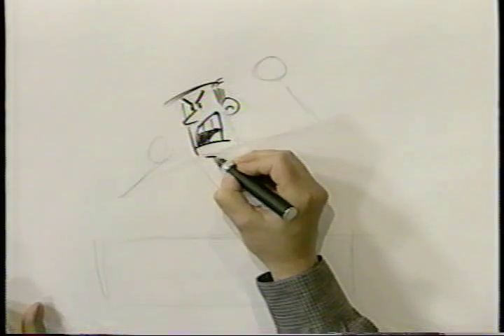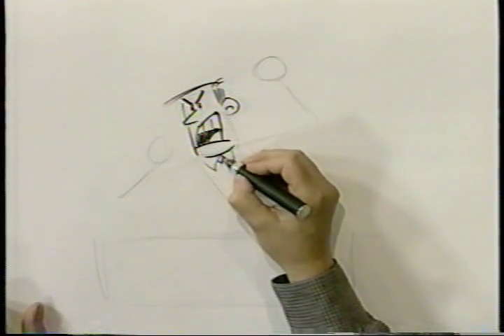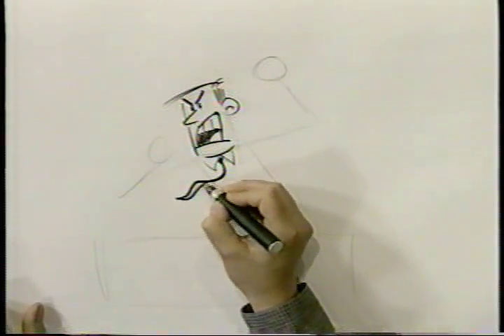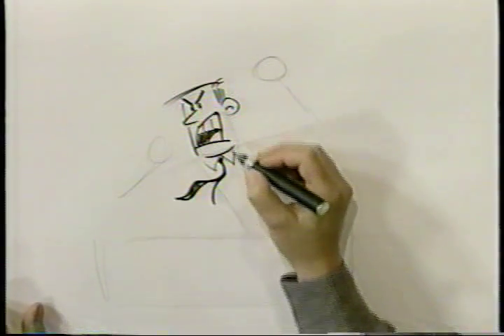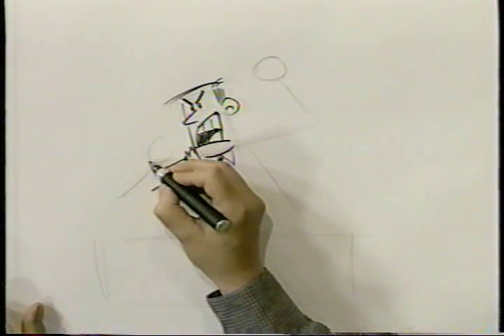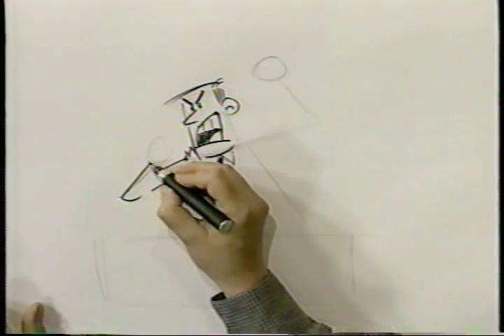Now we're going to put in his chin, and his shirt, and his tie. I'm even going to have his tie flaring out like this, and here is his sleeve, and this one's coming back towards him, holding a telephone, so that'll overlap.